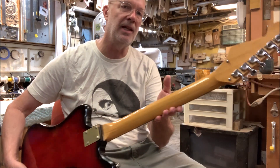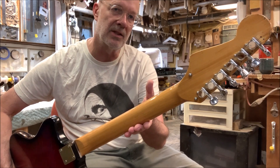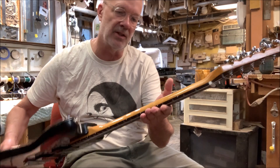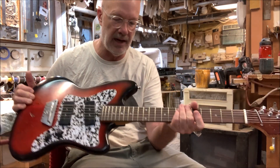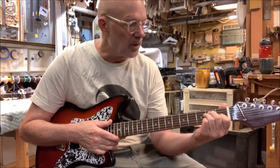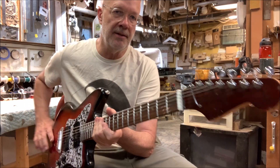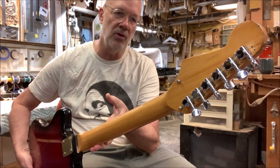It's one of those multi-laminate Taesuko Kawai necks that are indestructible, and it's perfectly straight as they all are. I gave it a new 12 inch radius and new Jescar 47104 frets, a new bone nut, and new modern tuners.